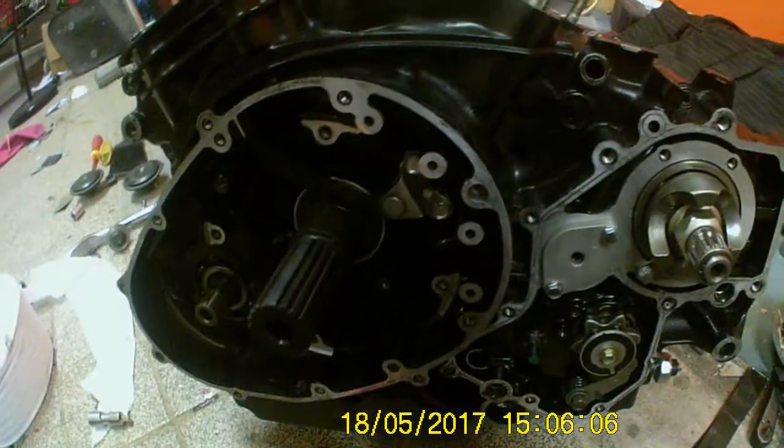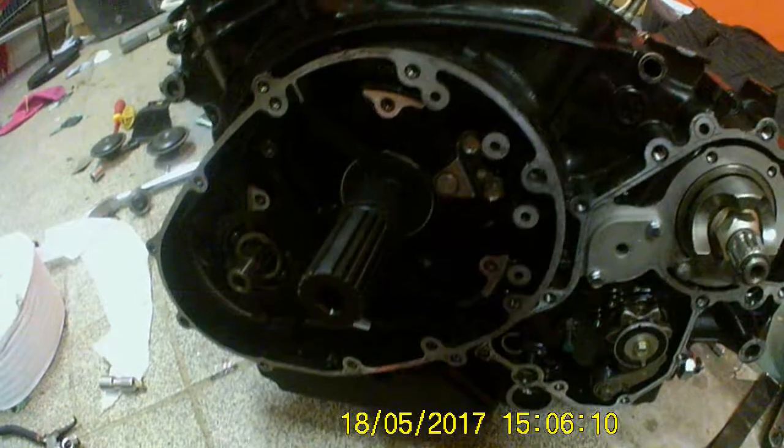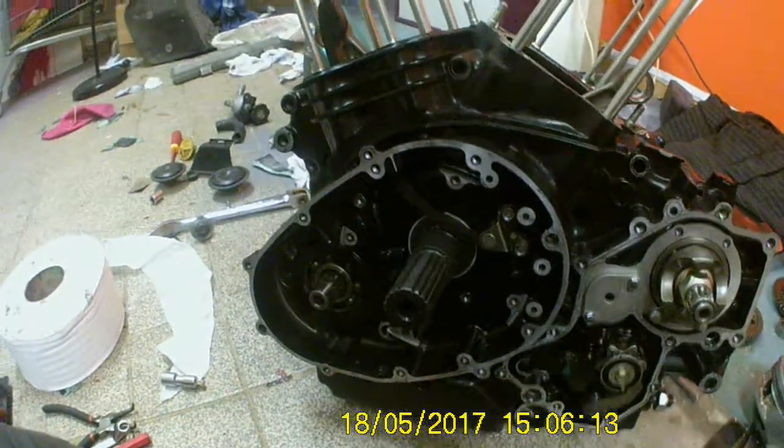Right, once you've done this side — detentioner, cam chain, chain guide, sprocket — then time that up to the balance shaft. We'll be back shortly.